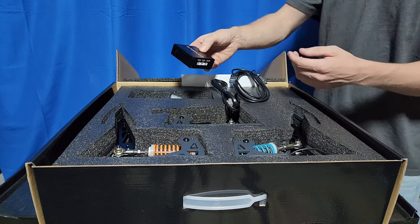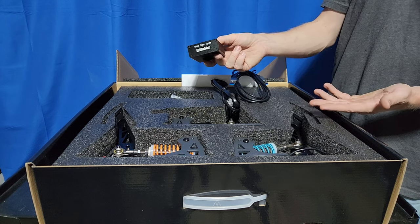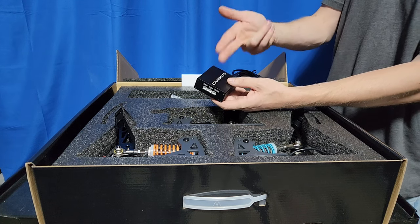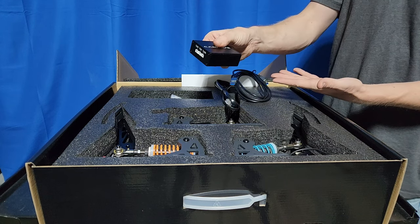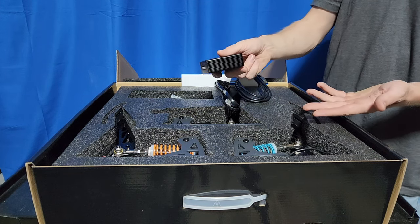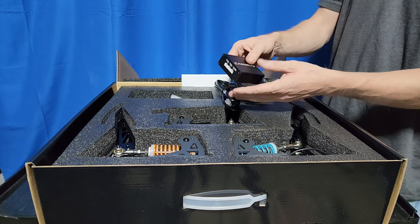I'm not a huge fan of external devices like this, but it does make it a little bit more modular. So if this fails, or a pedal fails, or some circuitry fails, they can just send you a new box, or a new pedal, or a new cable. It's a little bit more modular this way, but I don't typically like this.